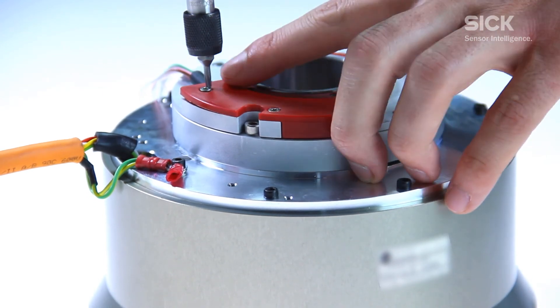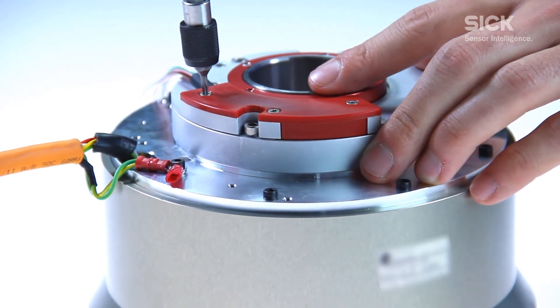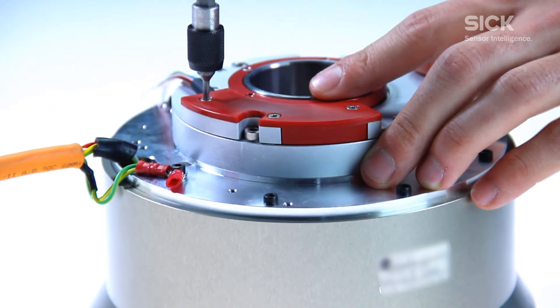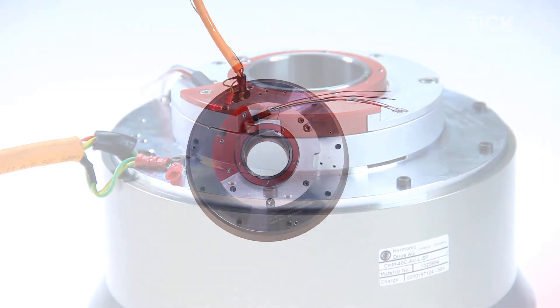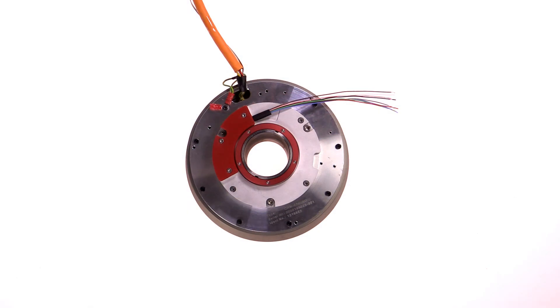To start to operate, the motor feedback system must be wired to the motor as well as to the earth protection. Please note the pin assignments of the device. After that, the mounting is done and the motor feedback system is ready to read reliable speed and position.